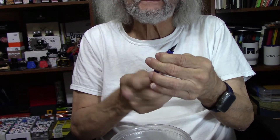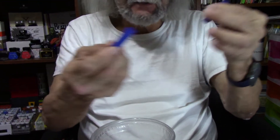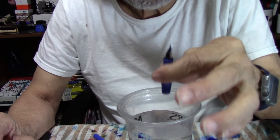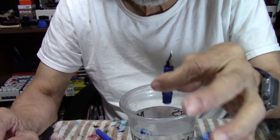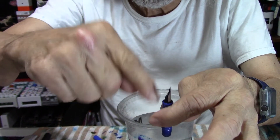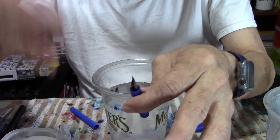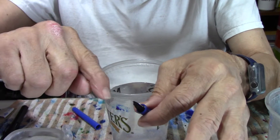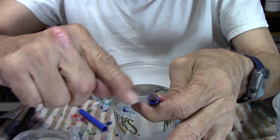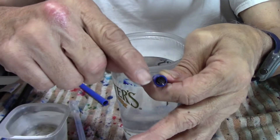Now if I was at the bathroom sink I would do it like this. I already got the ink out, so I would hold my nib and grip like this under the faucet, turn the water on, and let it flush through real good. It cleans out — does a really good job for me. This is how I do mine. It gets back in the grip and down in that feed real good and just cleans out any debris that's in the feed.